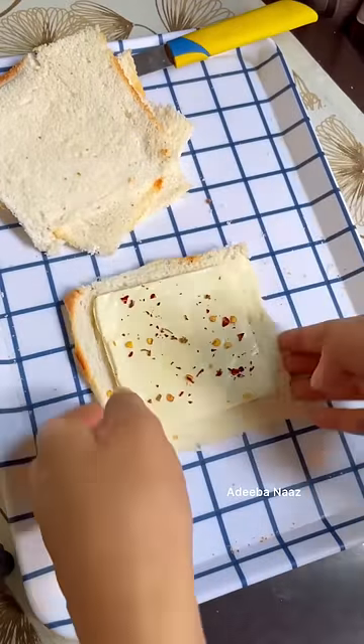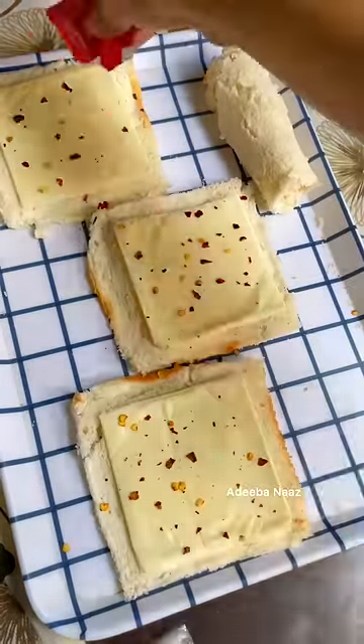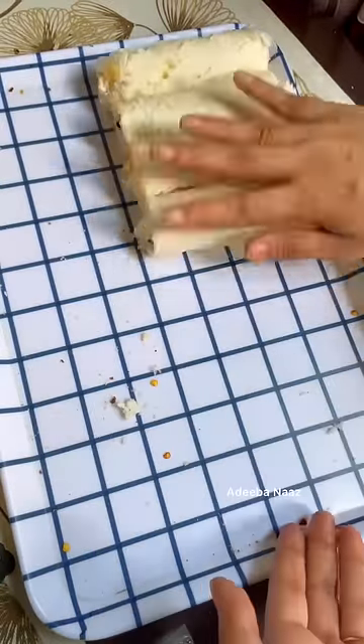I have put cheese slices, oregano and chili flakes. Now I have made all the bread with cheese slices, oregano and chili flakes, and I have folded them properly.